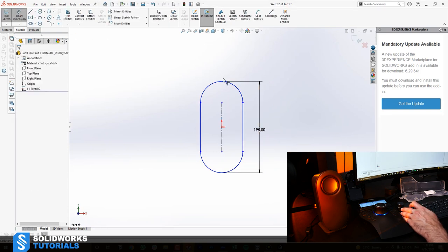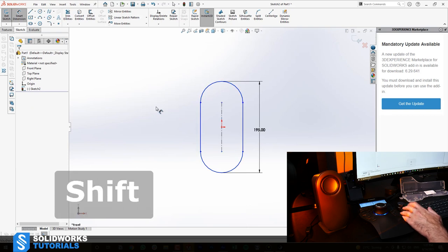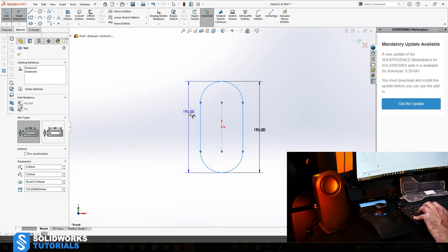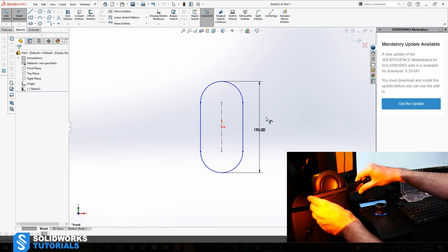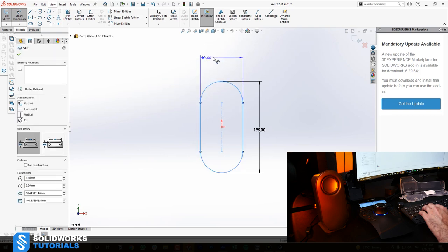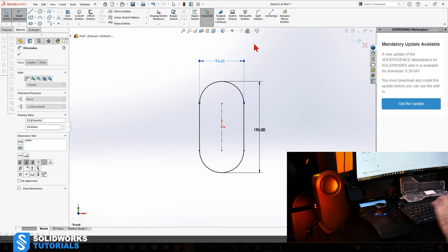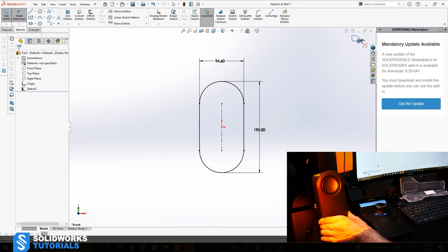If you're wondering how I selected these two end points: if you just select two arcs, it converts to center-to-center. But I did the max dimension. Here's a quick pro tip: if you hold Shift on your keyboard and then select the arcs, you can do the max dimensioning without needing to put a point on your arc. So we have 94.6 for the width. This is the outer shell and I'm going to leave it here and rebuild the sketch. I have one sketch ready for loft — we need at least two.